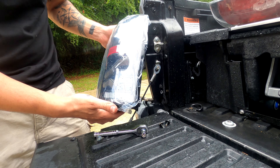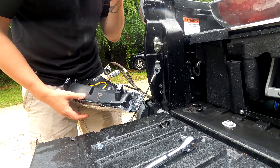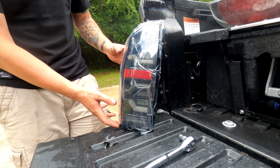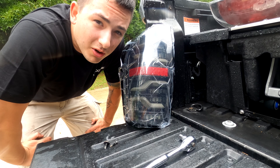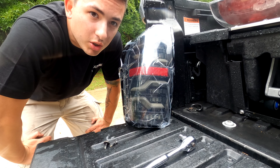Now we have a brand new, very beautiful tail light to install. Super easy — just push them in until they click. There you have it, plugged in. I'm gonna fire up the truck real quick and you guys are actually going to get to see this light turn on first-hand before I even do — pretty crazy, enjoy.